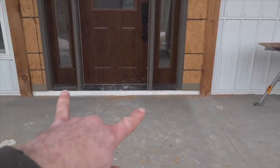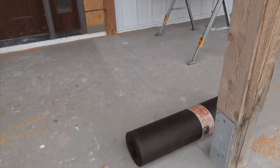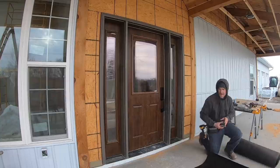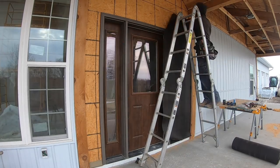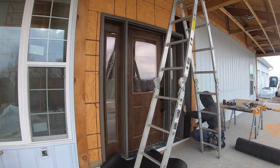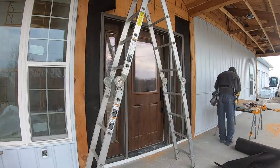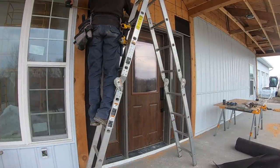Now I'm going to put up the water barrier behind the stone. I'm using 30-pound roofing felt as my water protection. This is to protect if any water gets behind the stone — it can run down and escape out the weep holes on the starter strip. My door is located nine feet under an overhang, so the most water it'll ever see is during spring cleaning and power washing, but it's still an important step. I try to overlap the seams anywhere from 12 to 16 inches to make sure we're protected.